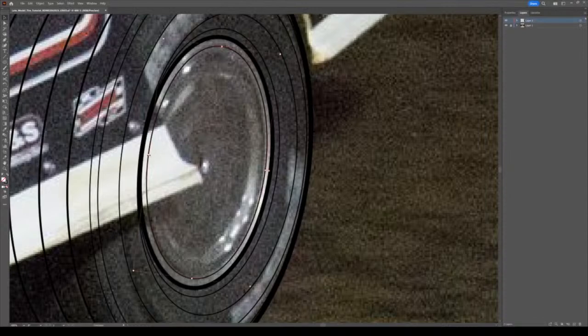Now I'm going into this other part of the rim - again I'm just using 0.5s for my finer areas and edges. This part kind of curves back in here, and for inside corners that's where I use my thicker lines.